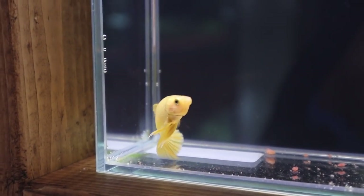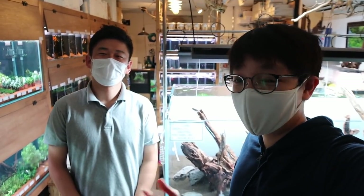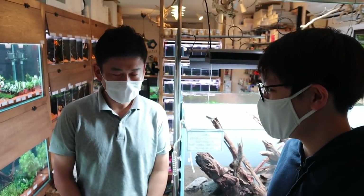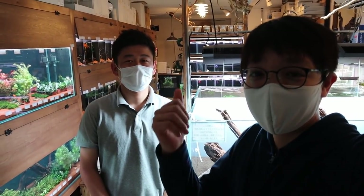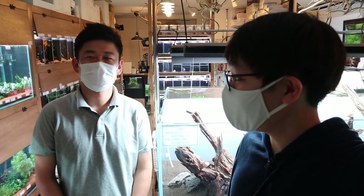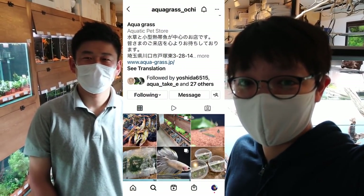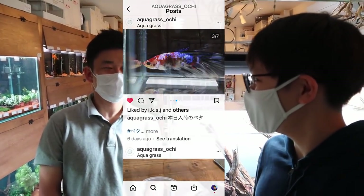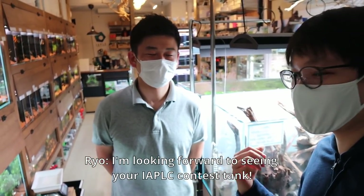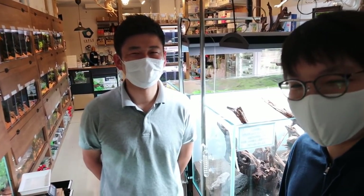This one is called the banana yellow plakat — super cute, super nice color. I hope you enjoyed this tour of Aqua Grass — it's a wonderful store. I want to thank Mr. Ochisan for letting me do this tour. Give this video a thumbs up, subscribe if you haven't already, and go check out Ochisan's Instagram — he's always doing updates on what's in his store. Also watch out for his IAPLC tank coming out next year. We'll see you guys next time!